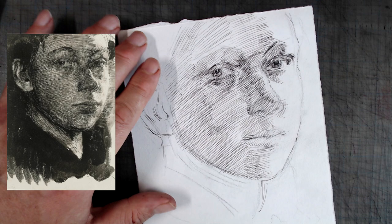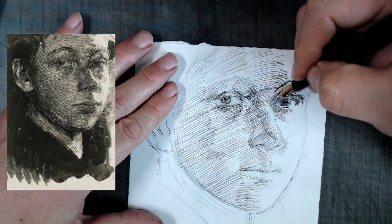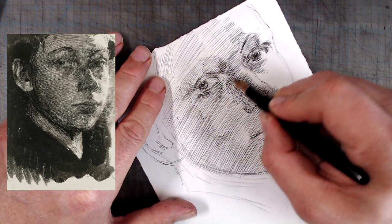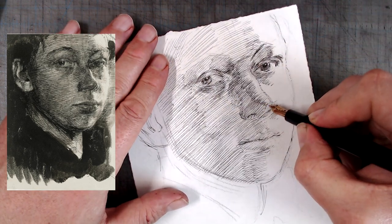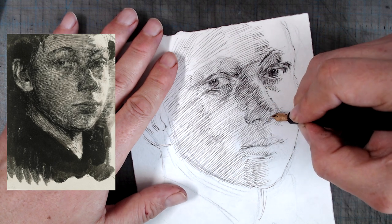A sharp line there would have made the nose appear flat and cut out. Also, notice the similar lack of sharp outlines around the lips, again creating a strong impression of turning volume. Kollwitz understood that to create a sense of turning form, sharp lines should be avoided. While there are a few sharp lines here and there, such as the upper eyelid on the nearest eye, they're mostly used as accents.